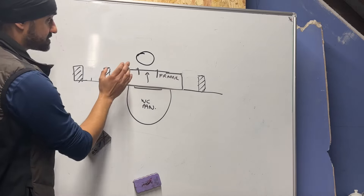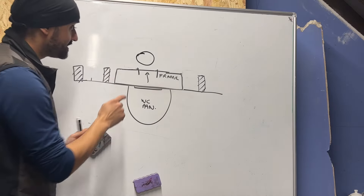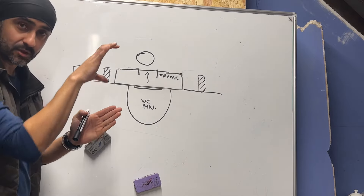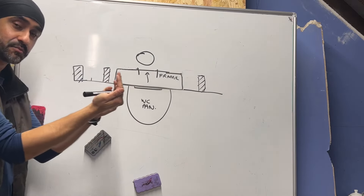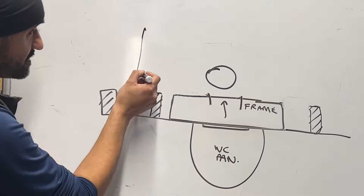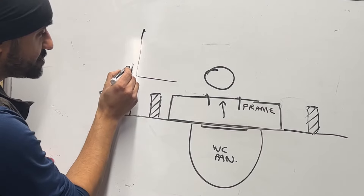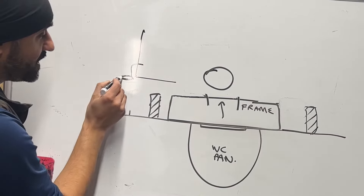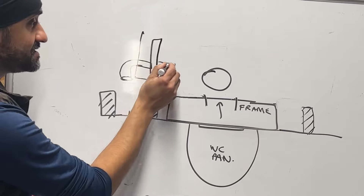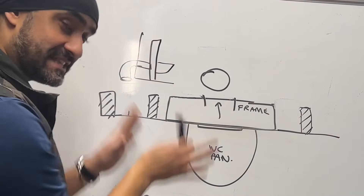Option three is where the 4-inch pipe is coming up out of the floor. You put an elbow on and it means you have to bring the frame more forward into the room. Imagine the hole in the floor — as soon as you put the elbow on it brings the pipe forward, and then the frame has to sit forward as well. These are the things you need to think about before starting.